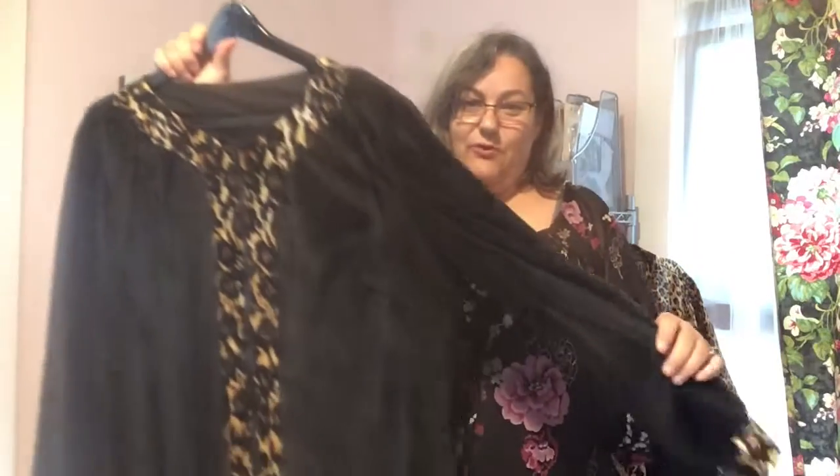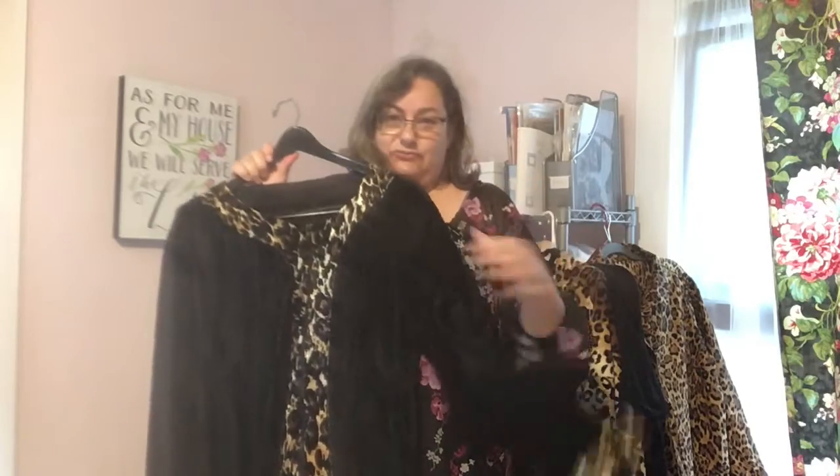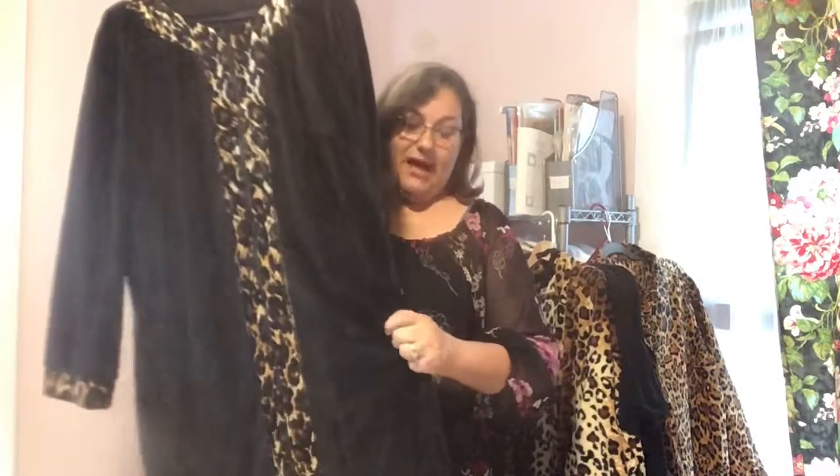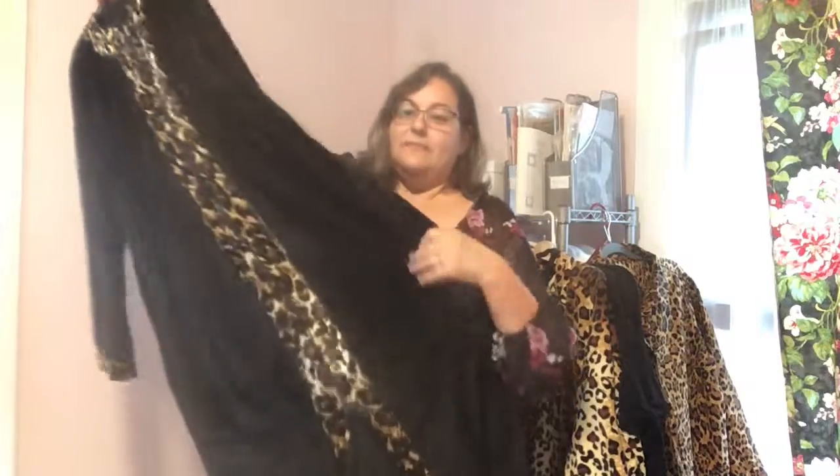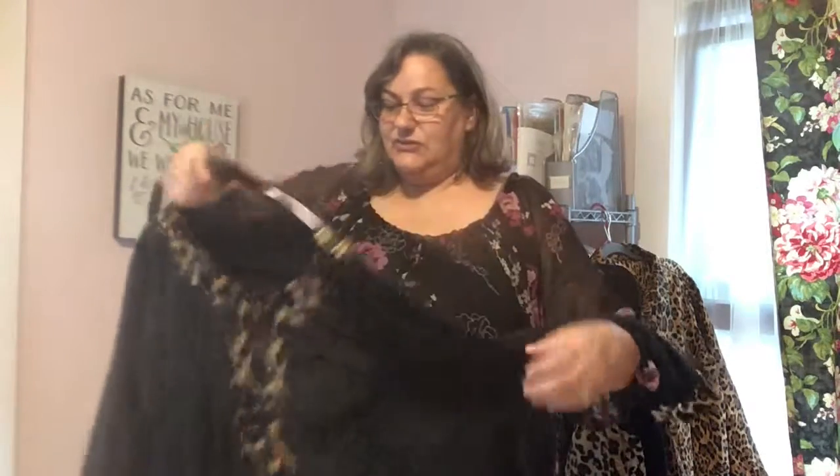This is a minke robe. It has a velvet leopard trim and a zip front, which I love. It has pockets and the leopard trim goes all the way down the front. It is super soft, warm, and cuddly and I absolutely adore it. I'm going to make another couple of versions in the next month or two. Even though minke can be hard to work with, this pattern is rather simple and was not hard to make. If you're interested, follow the link in the comments for the pattern.